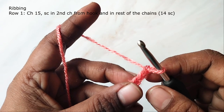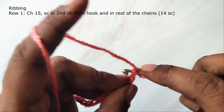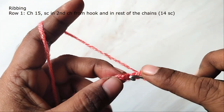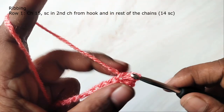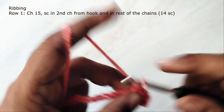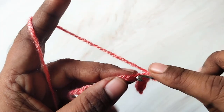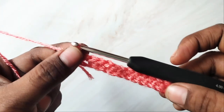Now for the first row, make a single crochet in the second chain from the hook and in the rest of the chains across. There will be 14 single crochets in this row.